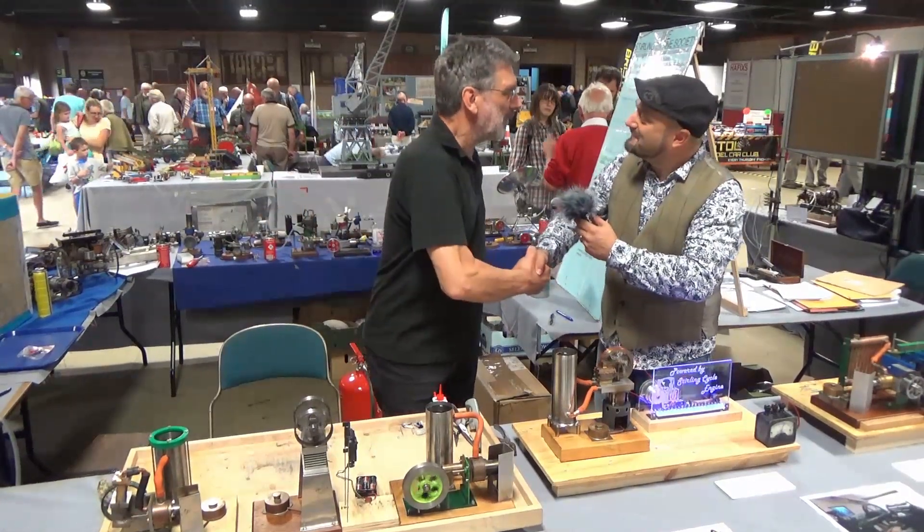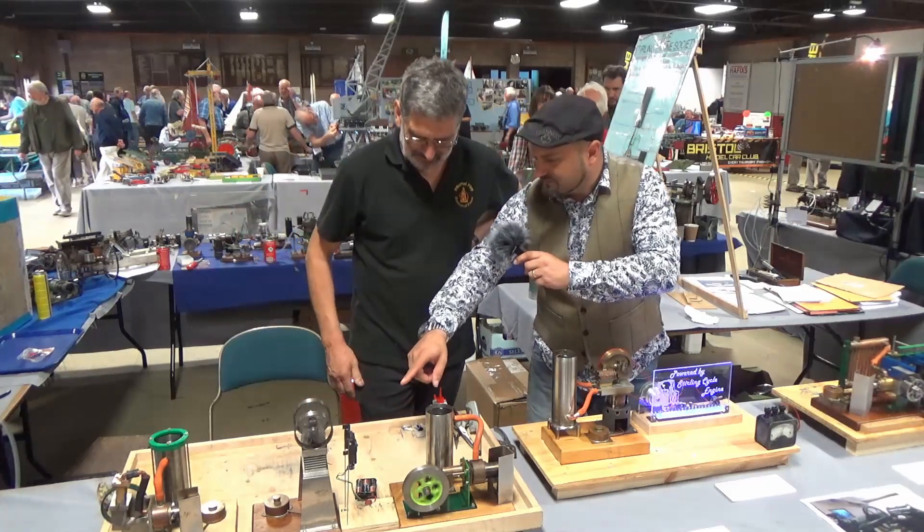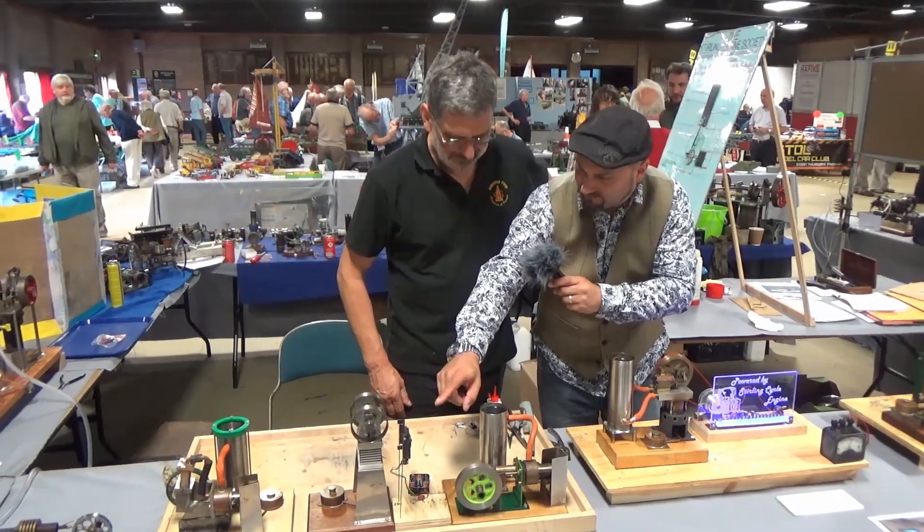Bob, nice to meet you. I'm Howard. How are you doing? All right, fantastic. So you've got a differential between a heat source — there's a flame in the bottom of this — and a fan here. So what's this guy about then?